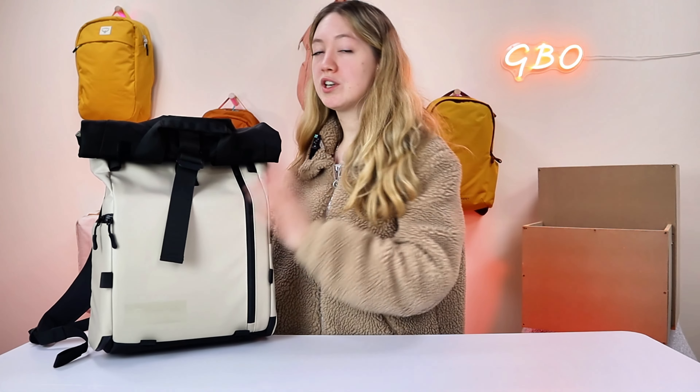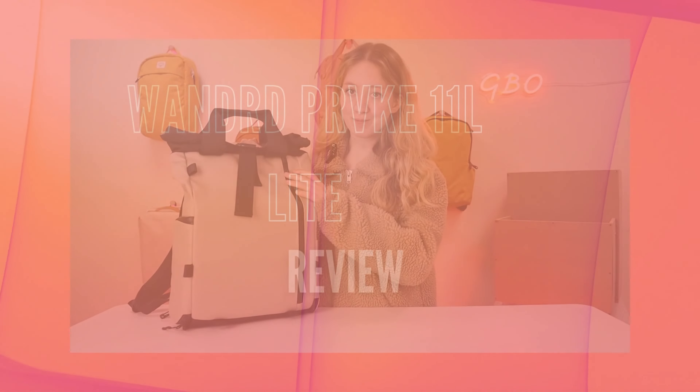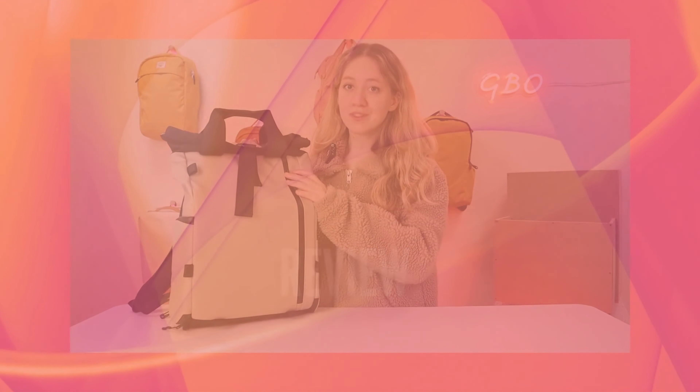Today we will be reviewing the 11-litre Light. So let's get into the summary.